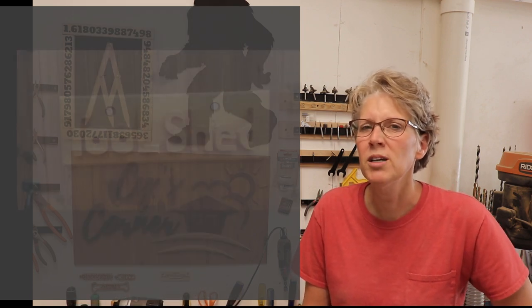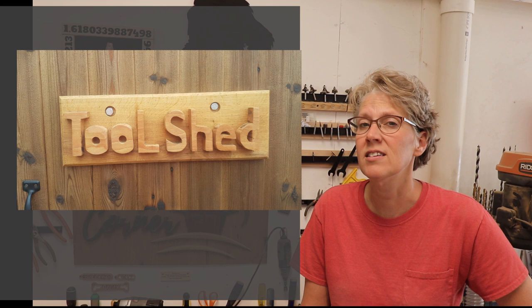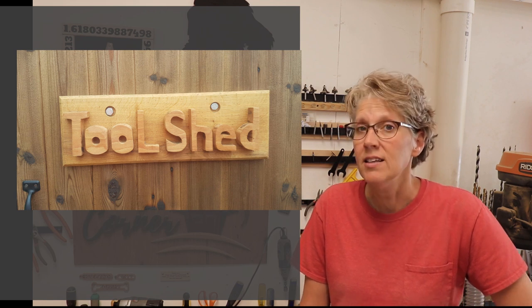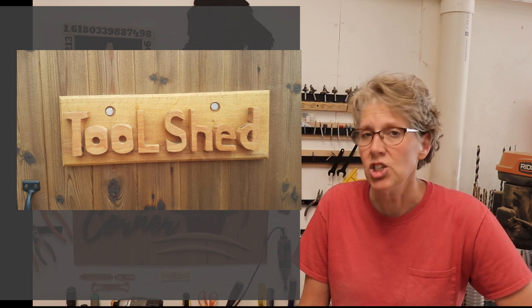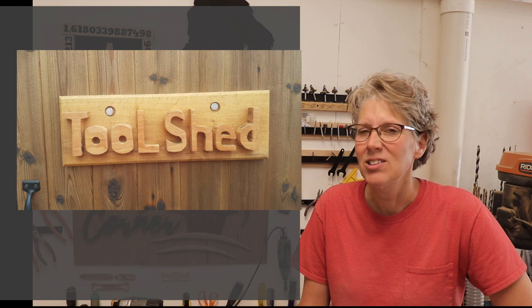Next is a project by Owen Morse and he says this is his second sign. He cut it out with a jigsaw and a couple of power hand tools, and the wood he used is beech and oak. Thanks for sharing that, Owen!